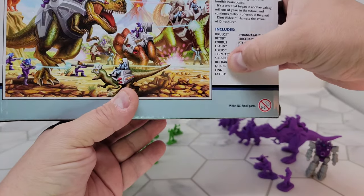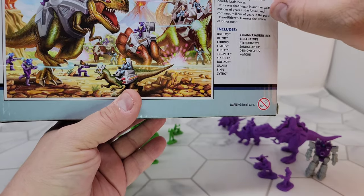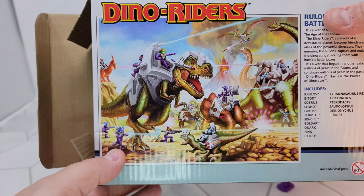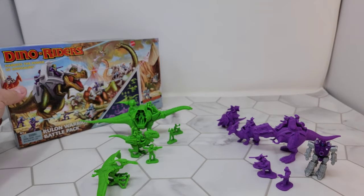The figures look pretty much like what you see on the back of the box. It's not a bad representation of what they actually look like. They're just tiny.